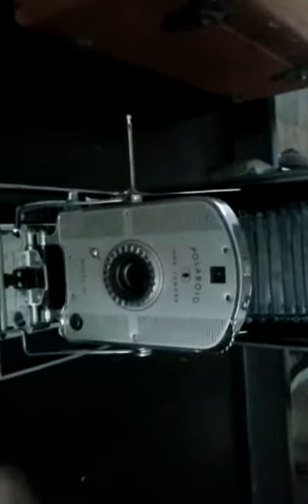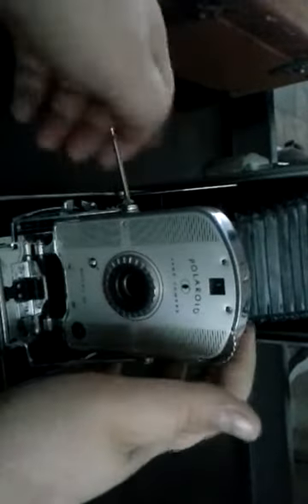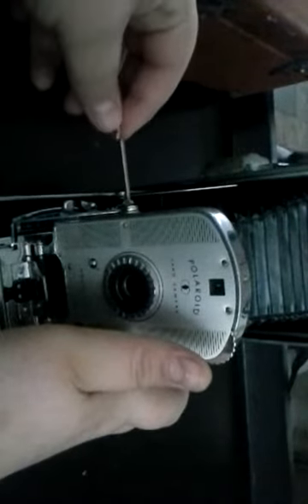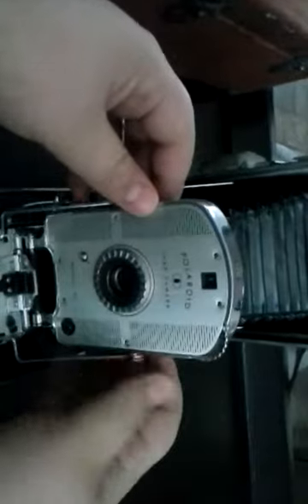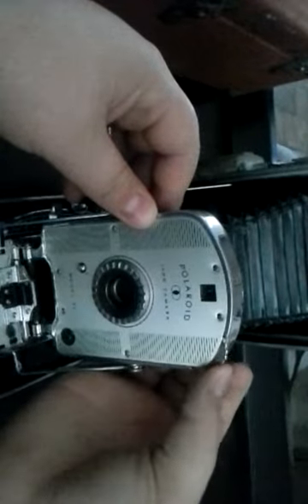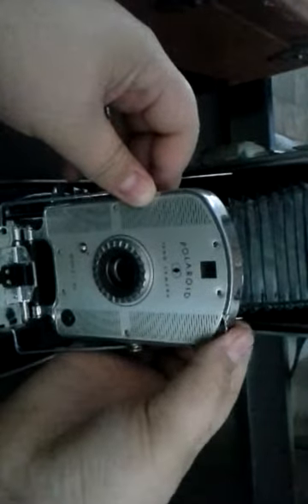Subscribe to my channel, please. Second channel — I only got my first. Don't let it go off. So, this is my old Polaroid land camera. If I do this, you can see on number one — it goes from one, two, three. I can't tell what it's doing; it keeps doing that.